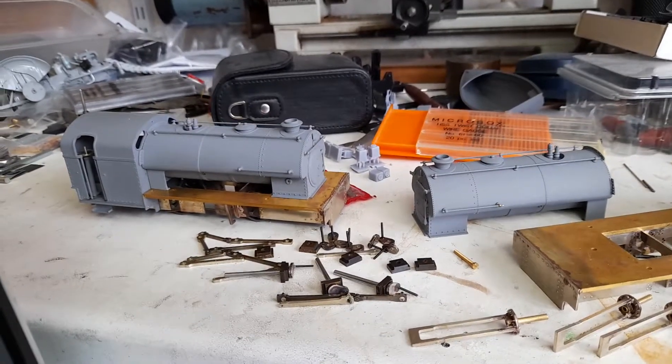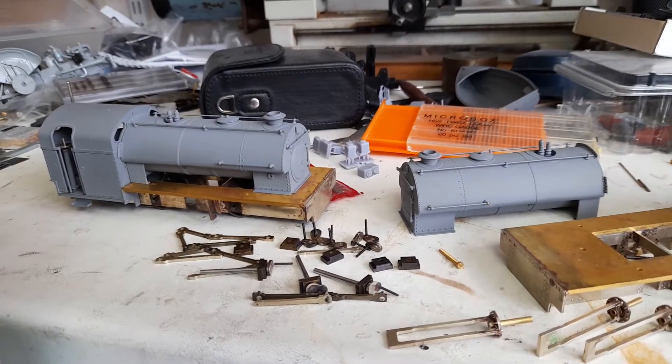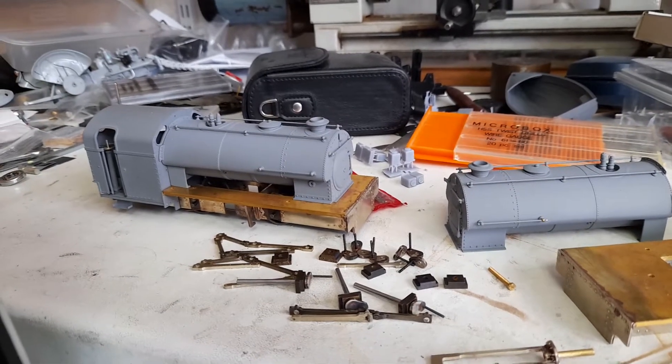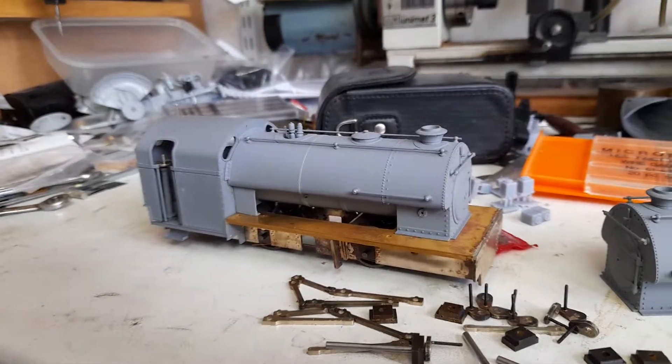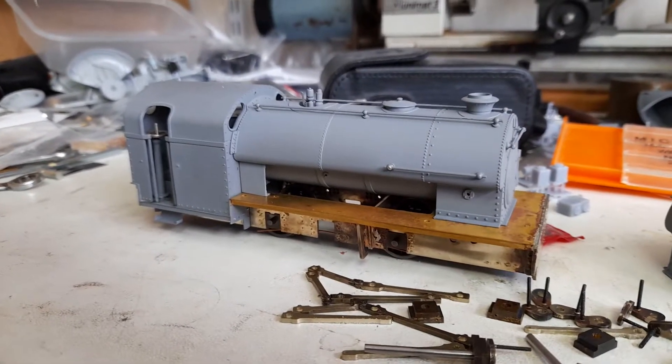An update on the Gasworks packet — the 7mm 014 Harrogate Gasworks packet. As you can see they're coming along; there's a pair of these things.